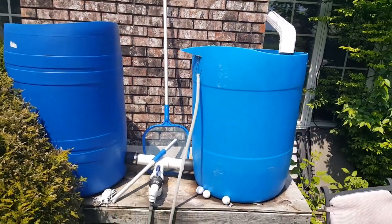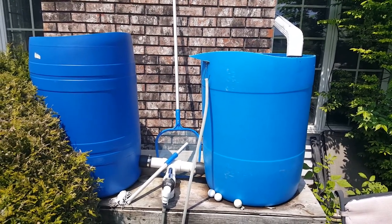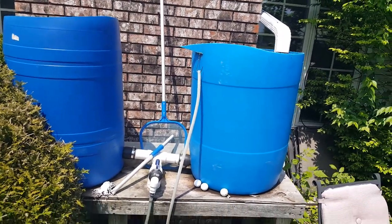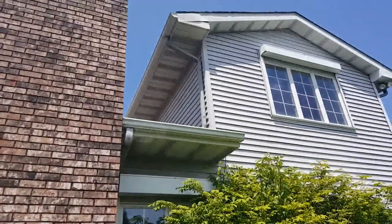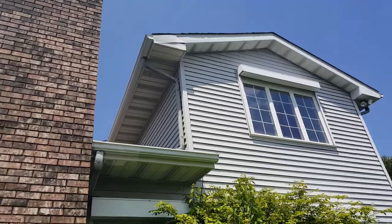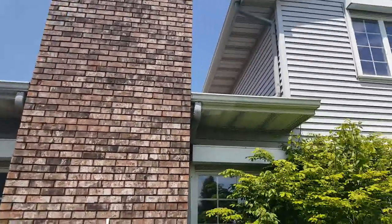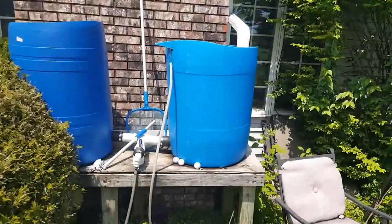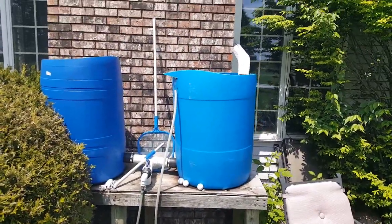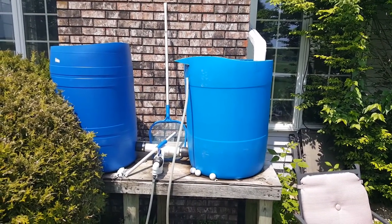I go through it fast enough that nothing gets a chance to breed in there. From spring on I'm using it constantly. That is our rain catchment system — you can see it goes from the roof, covering that whole top panel of roofing and this whole side of the roof as well, so I'm really getting double catchment. It fills up extremely quickly through that one spout.